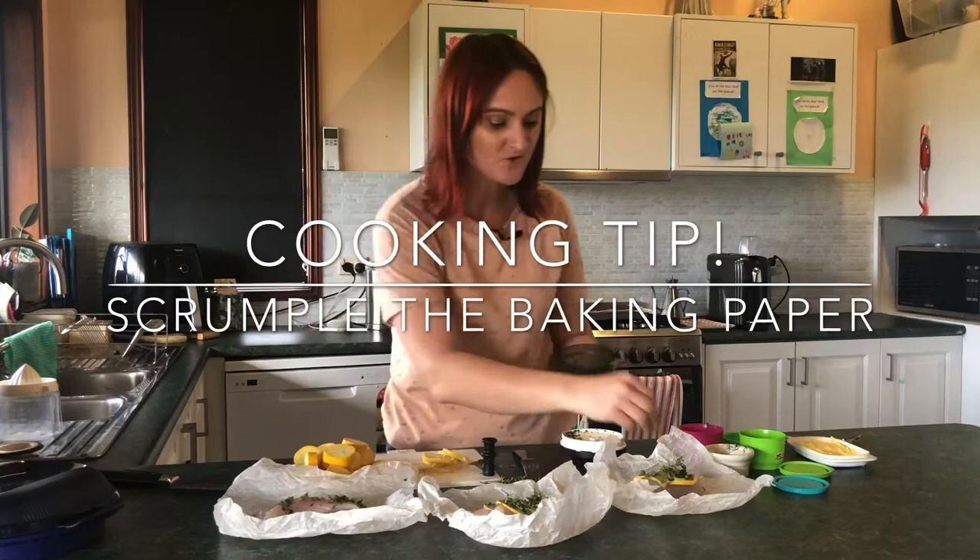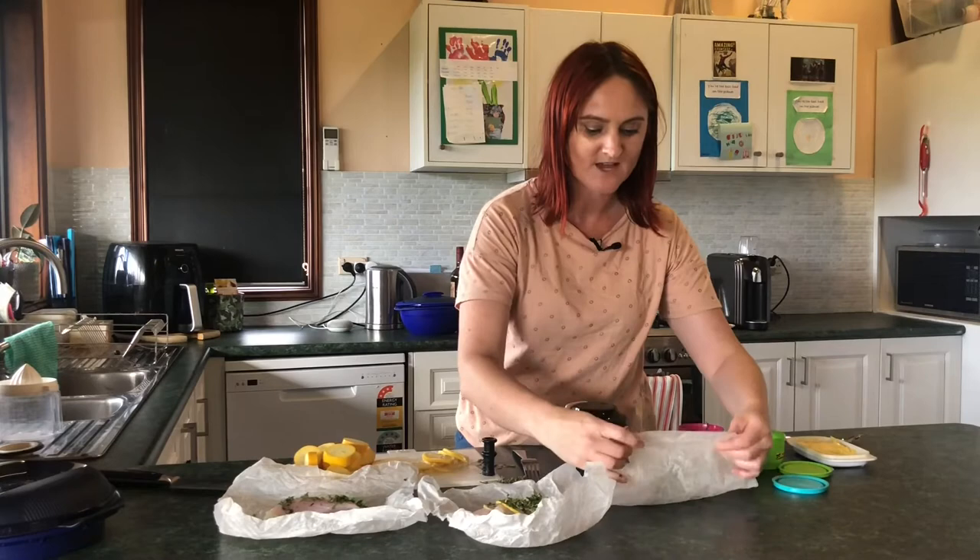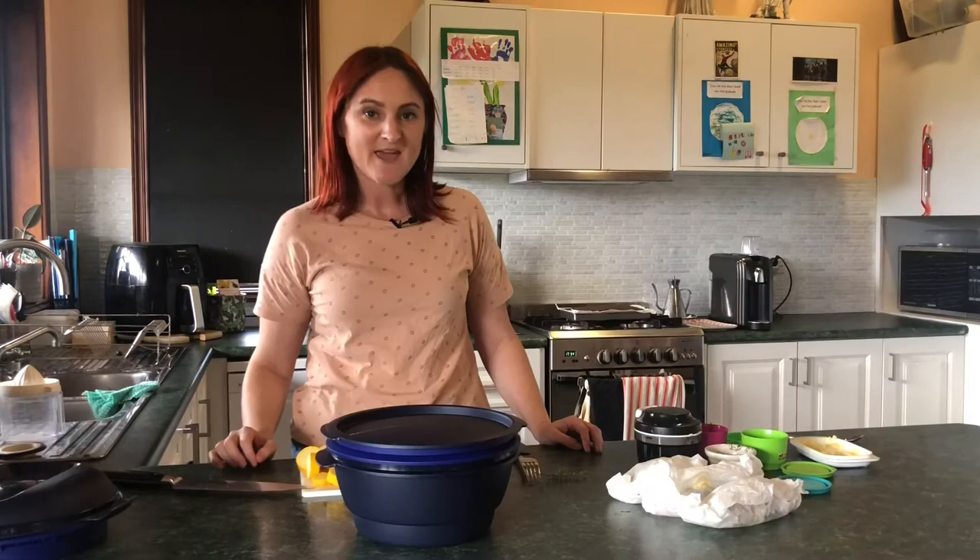A little tip with baking paper that I've recently learned is that if you scrumple it up into a ball before you use it, it's actually easier to work with. So hopefully I'll be able to make nice little parcels out of these, and once the veggies are cooked I will put them in the Micro-Urban.